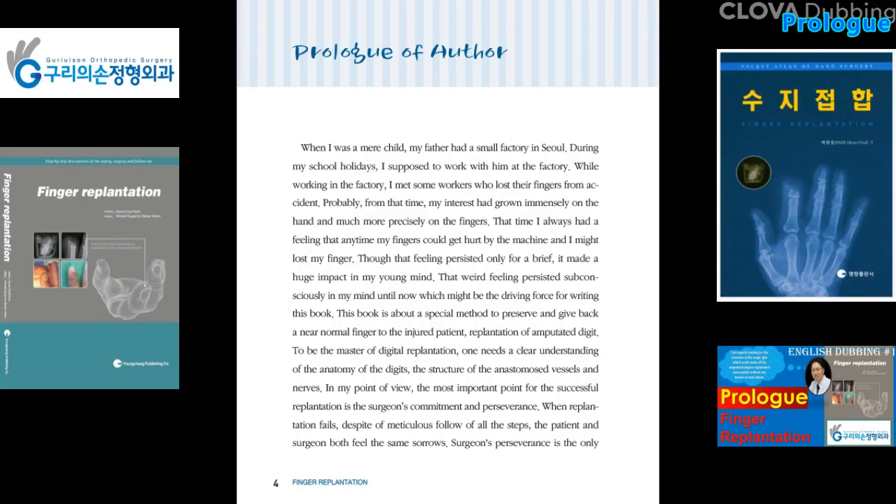When I was a mere child, my father had a small factory in Sunul. During my school holidays, I was supposed to work with him at the factory. While working there, I met some workers who had lost their fingers from accidents. Probably from that time, my interest grew immensely on the hand and more precisely on the fingers. That feeling persisted subconsciously in my mind, which might be the driving force for writing this book.